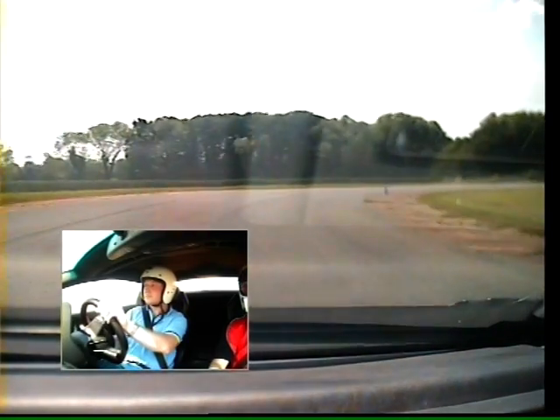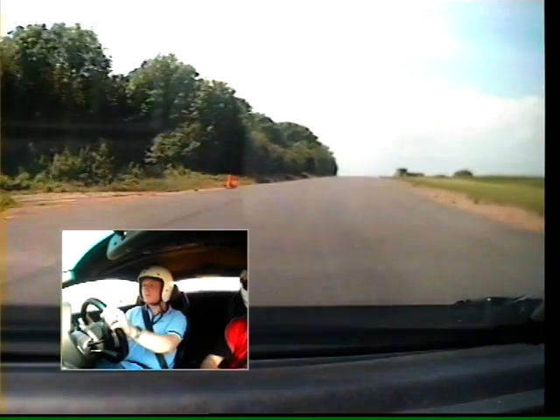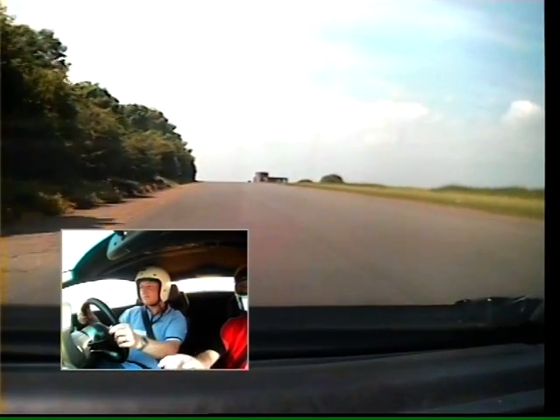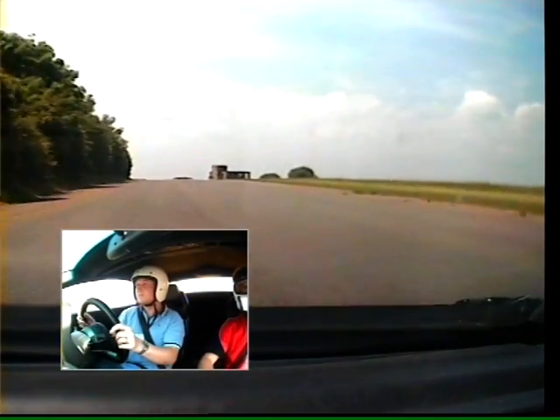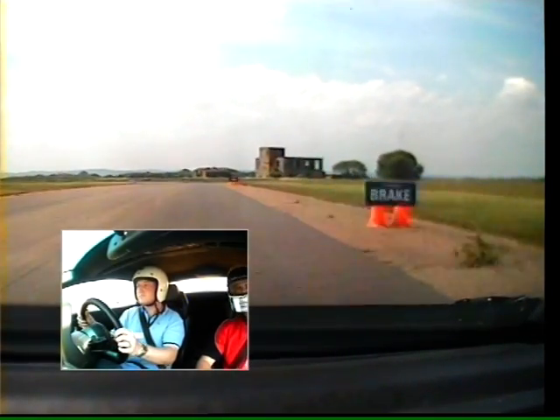Start squeezing the throttle. Look for that blue cone. More power now. Pass the blue cone out to the orange. Keep squeezing that throttle. Good. Over to the right-hand side. Fully to the right. Fifth gear. Stay on the gas. Keep it going. Don't need to brake at this speed.